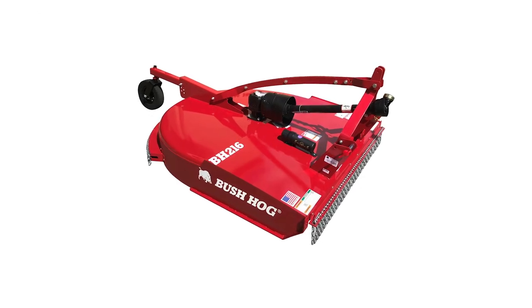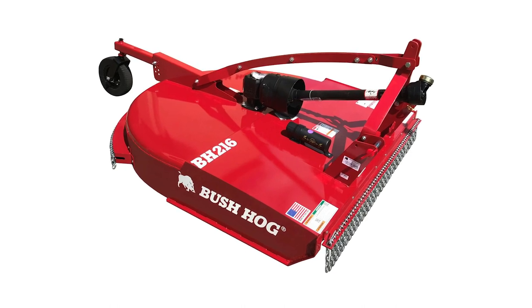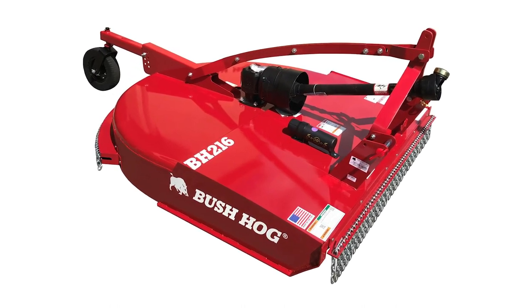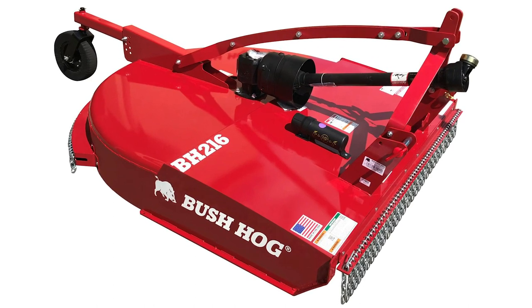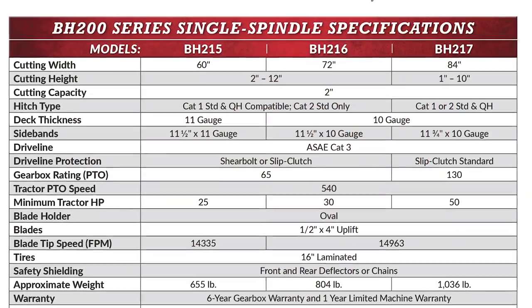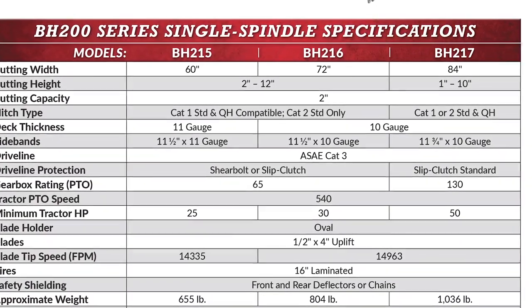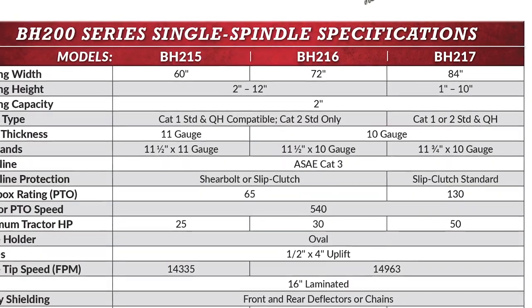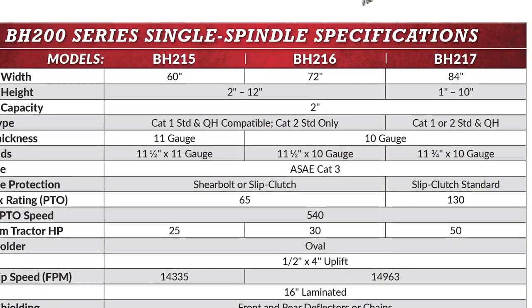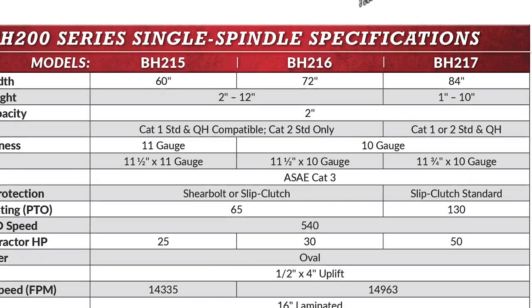The Bush Hog BH 200 series models step up the cutting capacity to two inches diameter material. They are available in five foot, six foot, and seven foot widths. With minimum tractor PTO horsepower requirements of 25 to 50 horsepower, the BH 200 series is one of Bush Hog's most popular models. The current production models feature full-length boxed in 10 gauge strong backs that strengthen the cutter from front to back and rear sideband reinforcing plates to withstand the forces of backing into vegetation.